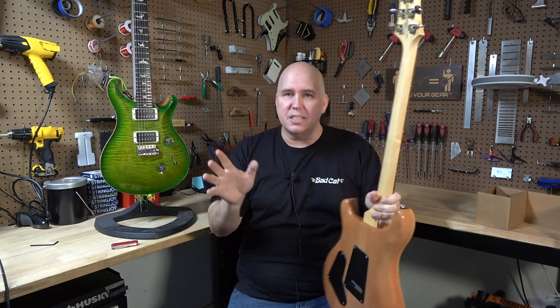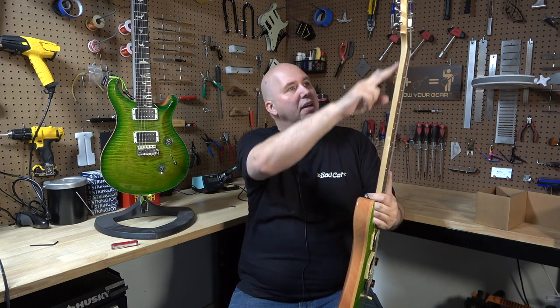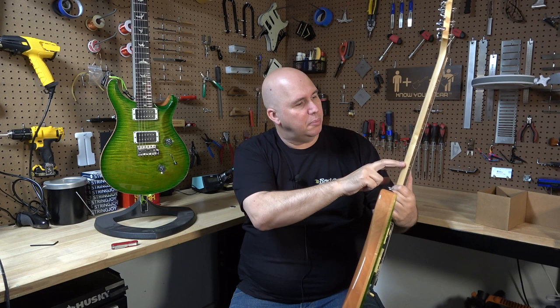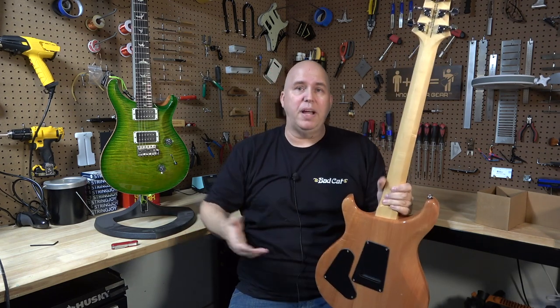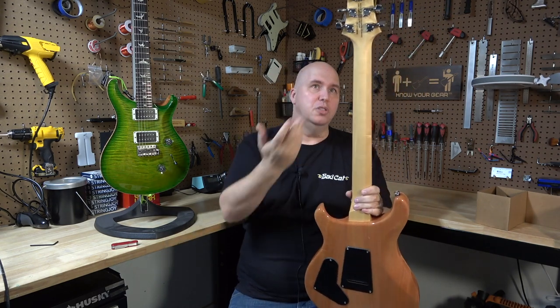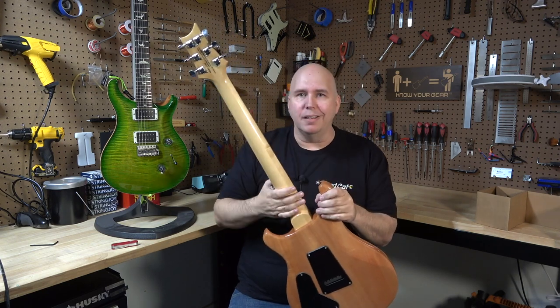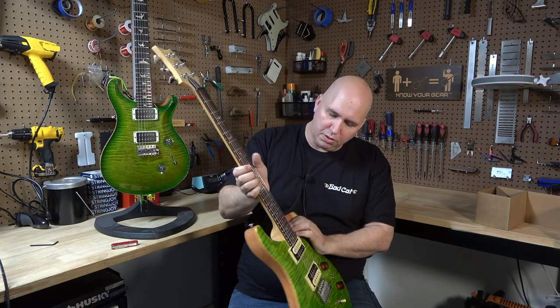On the SE, you're going to get a three-piece neck. I don't know if this is specked this way or if it's just the one I received, but the center piece is quarter-sawn. So the center piece of maple is quarter-sawn, and the two outer pieces are flat-sawn, which is really cool. I've actually seen that before — usually they do that purposefully. So a three-piece maple neck, rosewood fretboard, standard SE tuning keys.